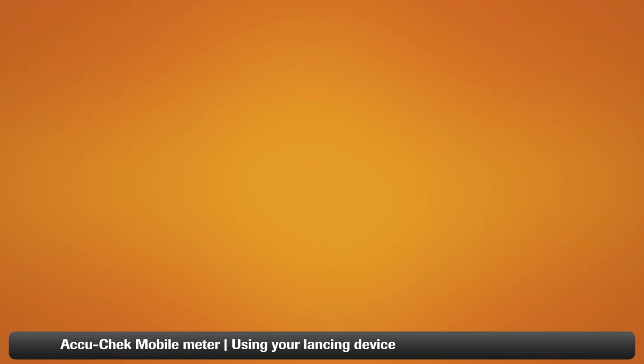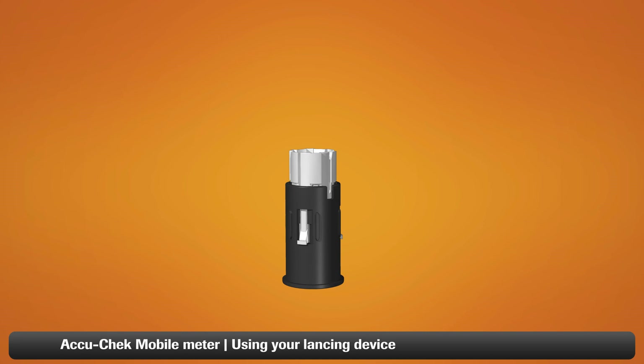To load your lancing device, you will need an AccuCheck FastClicks drum. Each drum contains six preloaded lancets, so when you're loading one drum, you are actually loading six lancets.